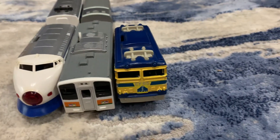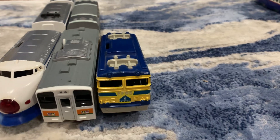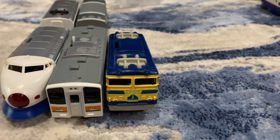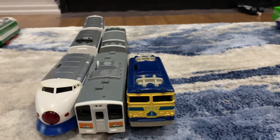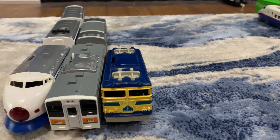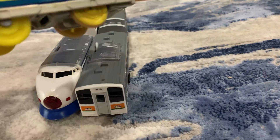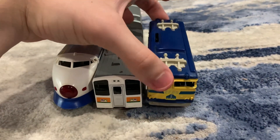Finally we have EF65. Most of this train's parts have been salvaged — the motor was swapped out to fix EF510-501, and its passenger cars went to EF81. I still have the shell, motor, and wheels, though, which is a bit of a situation to deal with.